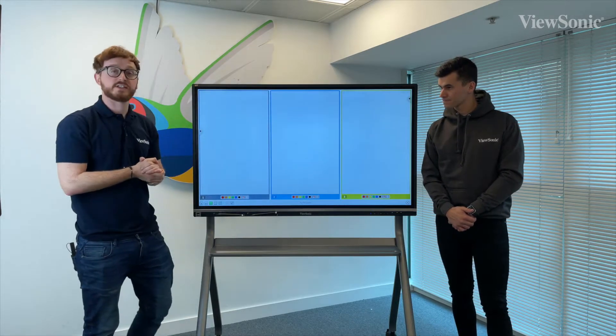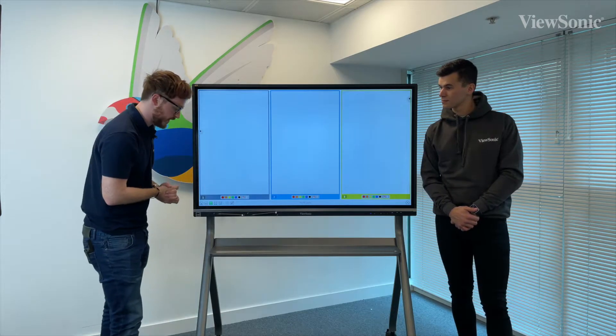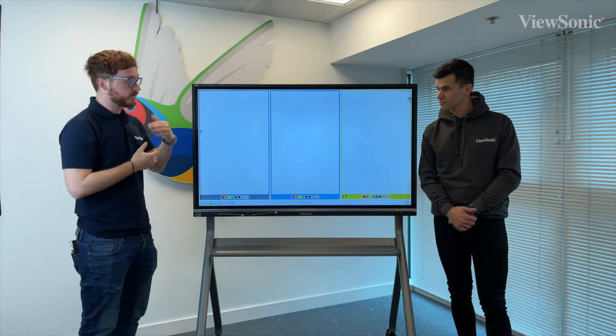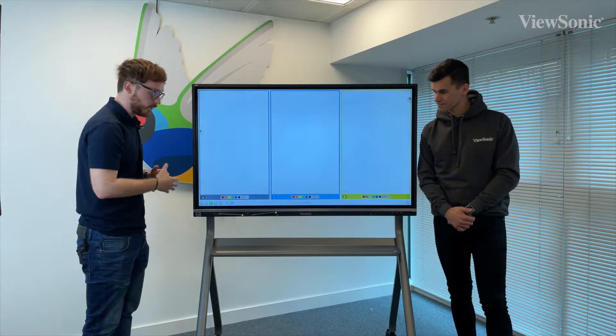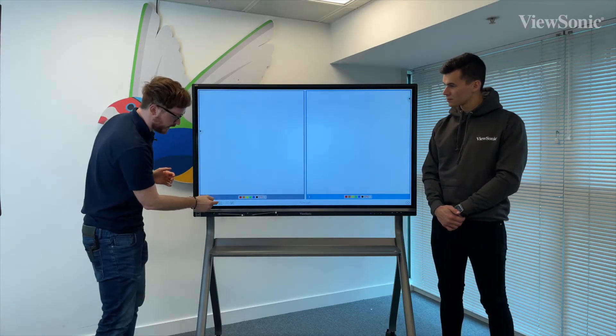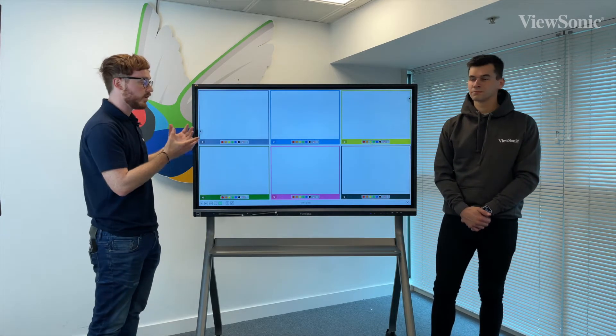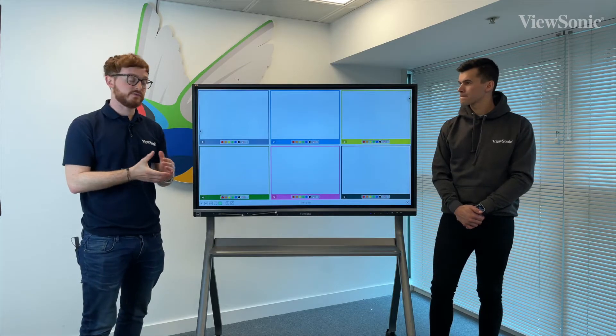Once I get rid of this message, as you can see I've now got three separate canvases that we can have simultaneous work going on. We can have one, two, three, four, and up to six — so the maximum you can have is six different users working simultaneously at the ViewBoard.